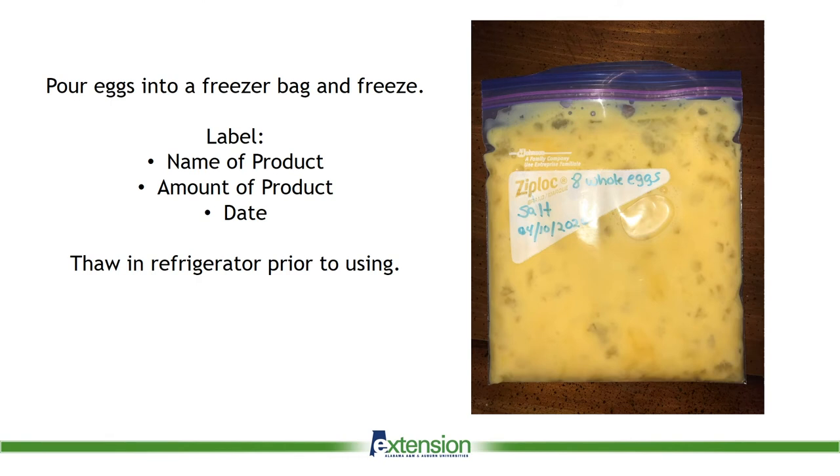The next step is to pour the eggs into a freezer bag and freeze. Make sure you label the bag with the number of eggs, the date, and any additives that you may have included.